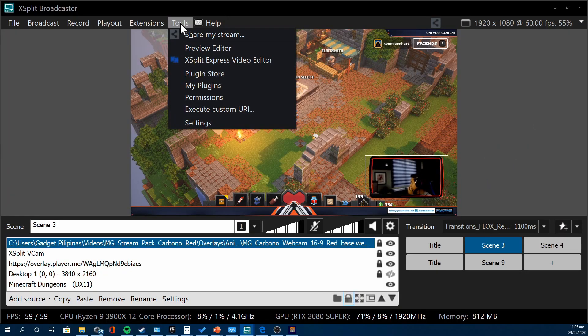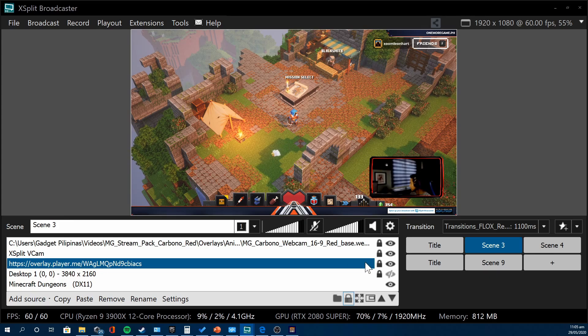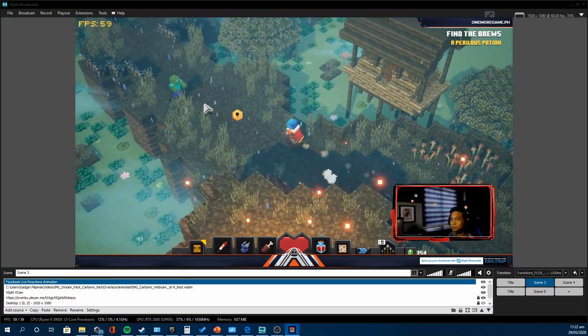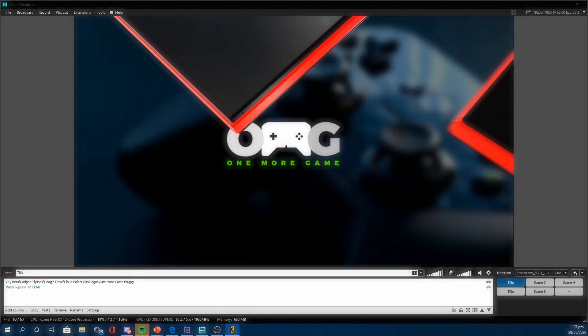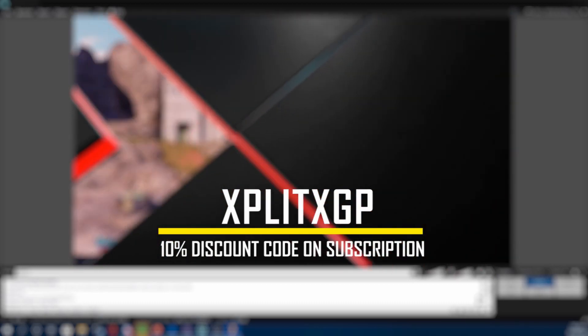Before we get started, let me share something about our sponsor, XSplit. XSplit provides the best live streaming and recording tools for beginners and professionals alike — simple yet powerful content creation tools that provide professional broadcast experiences. Level up your broadcast with the most stable and easy-to-use suite of content creator tools. You can get a 10% discount by using our special discount code or by simply clicking the link below.